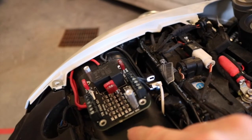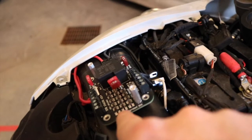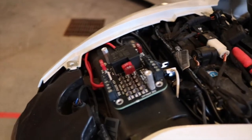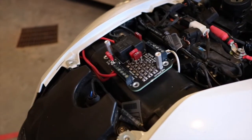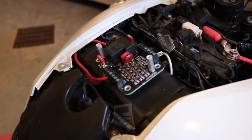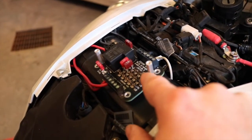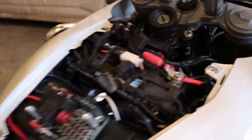If it's on the other two channels, then it's under constant power — it bypasses the relay and allows you to have constant power to whatever accessory you have. I'm not sure there's really any application I would use that for — I think I would put everything on the switch side. For the time being, everything is going to be on the switch side for me.